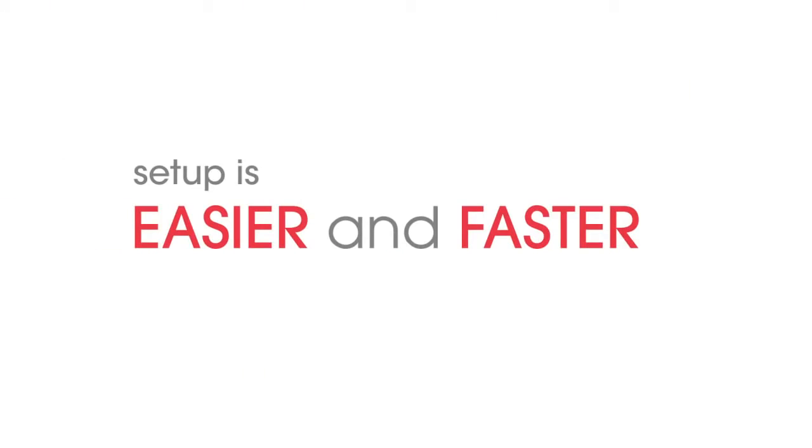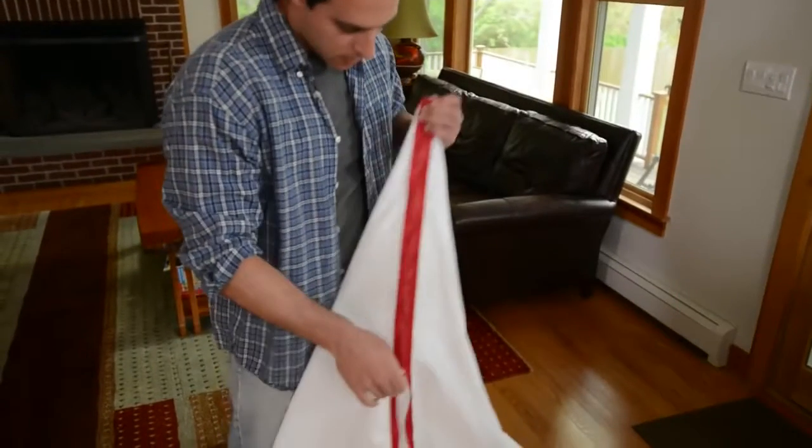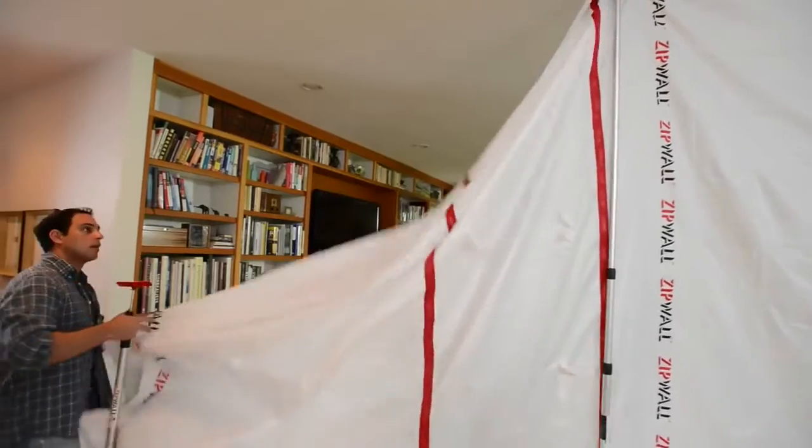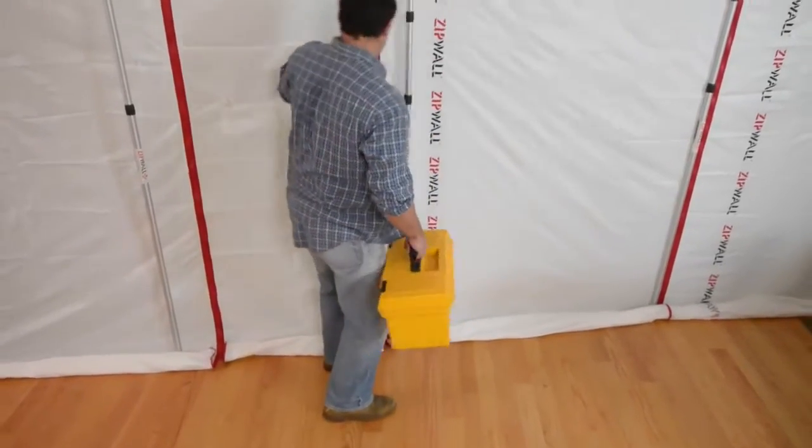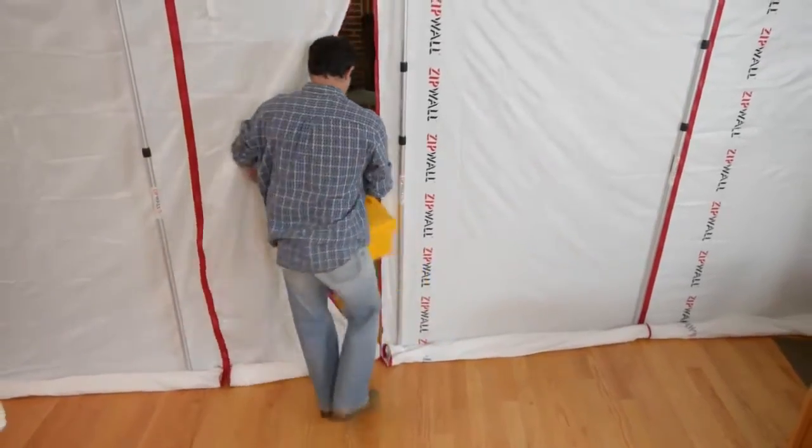Setup is easier and faster, and there is no measuring and cutting. It's got zippered access built in — and look how tough it is. Stronger and thinner than plastic.